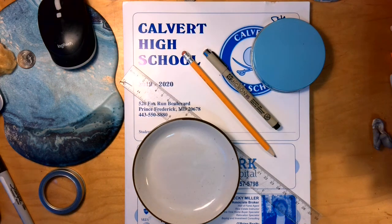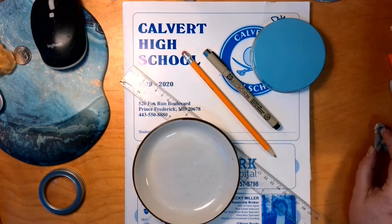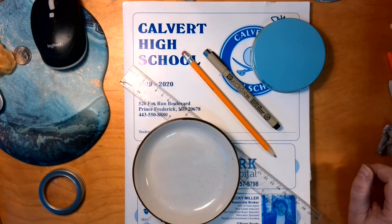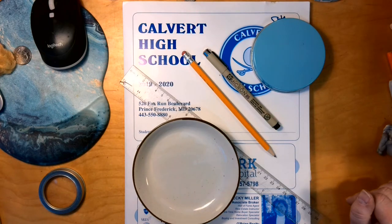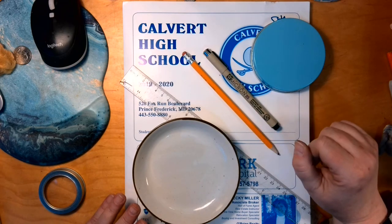What you are going to be completing today is worth 25 product points, and you will need this as your base drawing for our 75 point painting that we will be completing before holiday break.